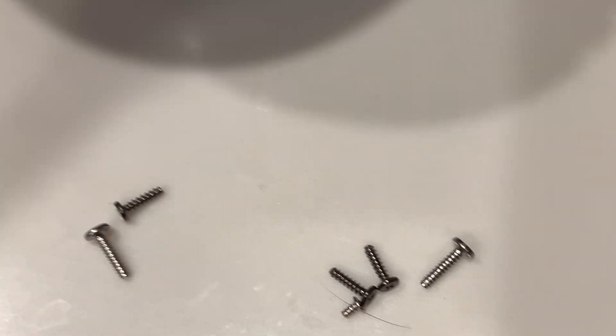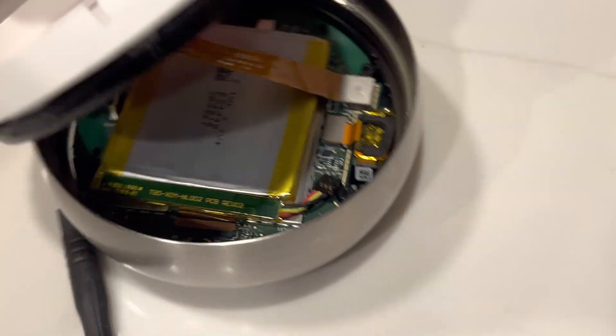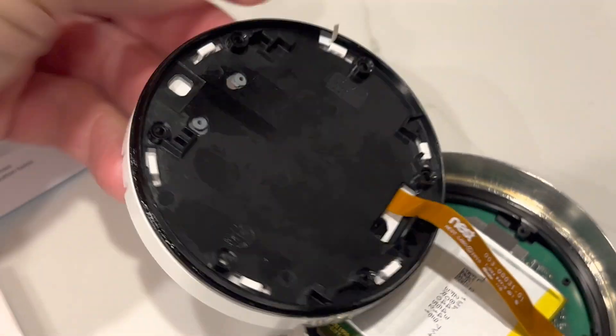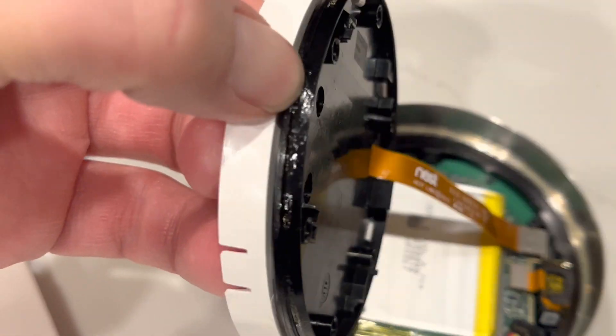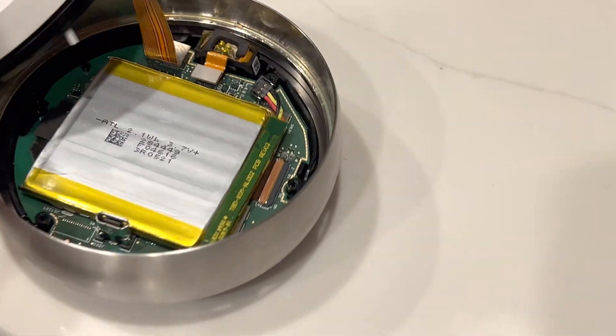You're going to have two plates that you take off. Plate one is the white thing, and plate two is this black thing. You have to take those off individually — it's going to come off in two layers for you. And when you get inside...